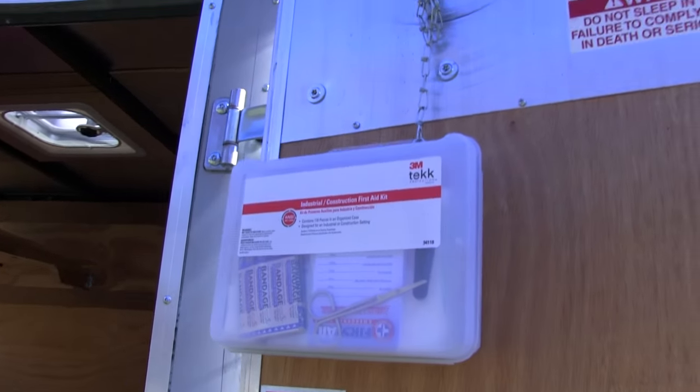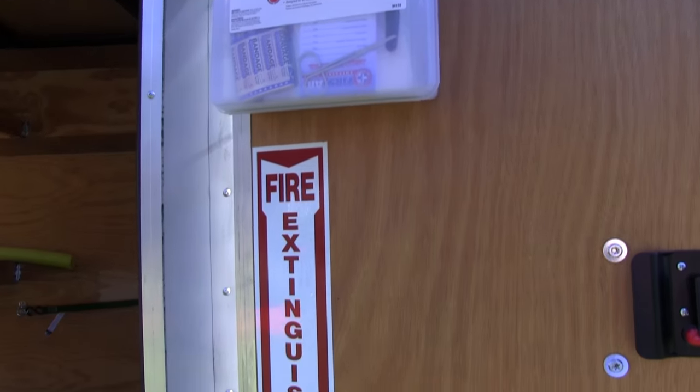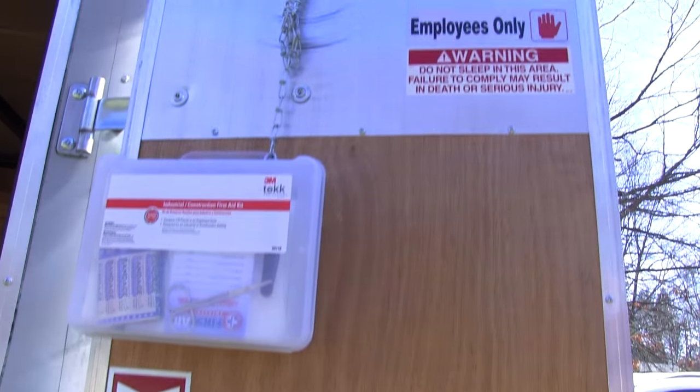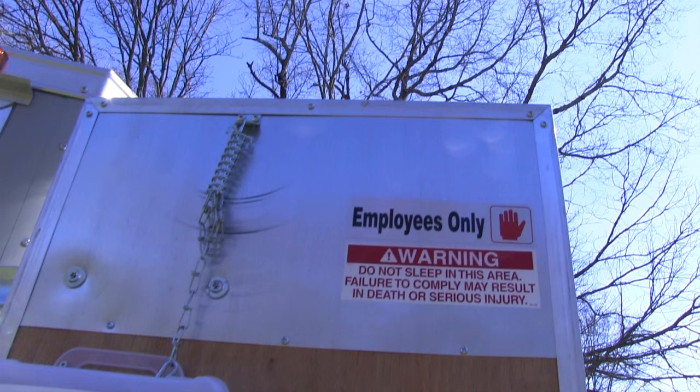My first aid kit was hard to get to, so I put that on the door, and below that I put a sign that says there's a fire extinguisher right around the corner if you happen to look. The warning sign was already on the door, but I put an 'employees only' sign above it to make it sound like it might kill you if you sleep in my trailer.